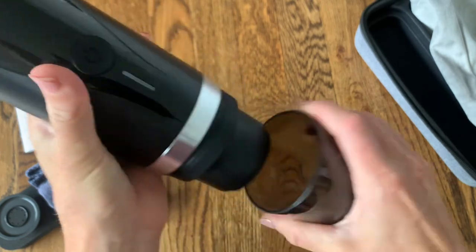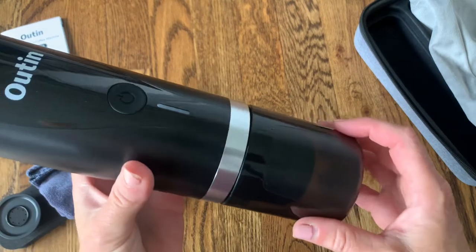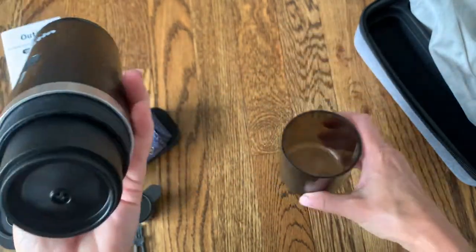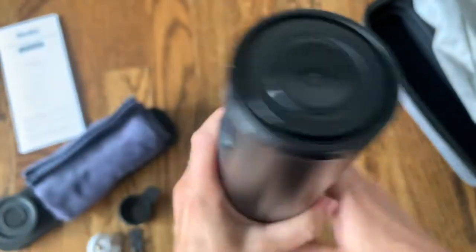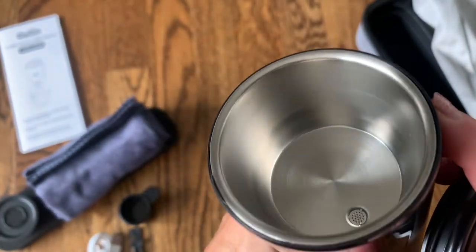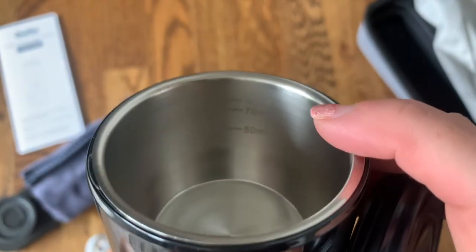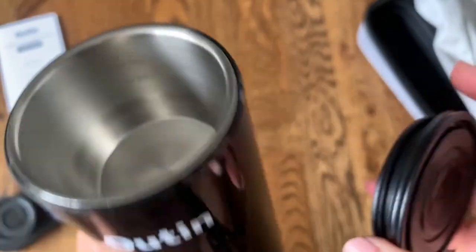Your espresso is going to go right into this convenient cup, so you can use this cup to drink from. Imagine just making this in your car, having the espresso come right out and being ready to go. Here is where the coffee is going to drain from. Up top, I believe this is where we put the coffee. It does have these lines right in here — it says 50 milliliters, 70, and the max — so you can measure your coffee perfectly.